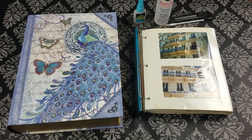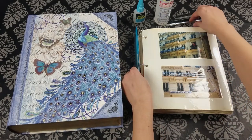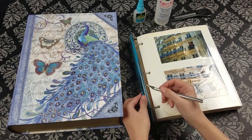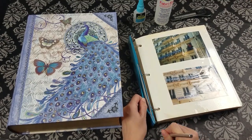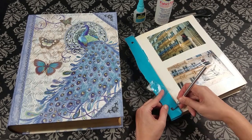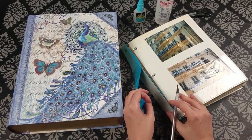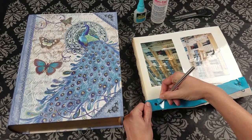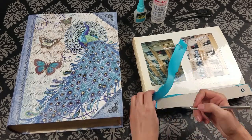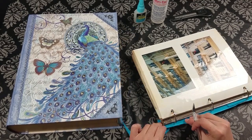All right, let's get started. I begin by removing the front and back covers of my binder with a box cutter, leaving the spine intact. I've already gone ahead and done that. Then I remove the vinyl covering of the spine with an X-Acto knife. I want to be very careful and leave the cardboard inside intact because that's what I'll be using to glue it to my box.